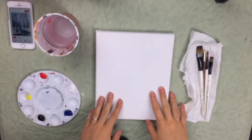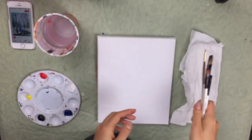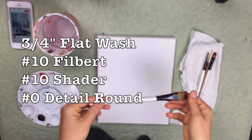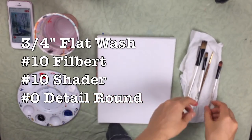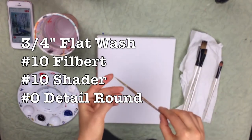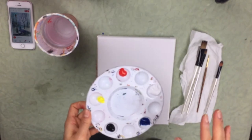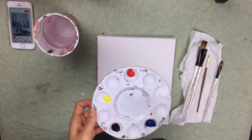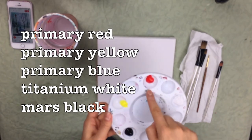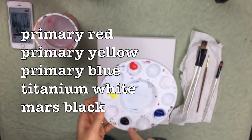The materials I'm using for today: I have an 8x10 pre-gessoed canvas. I'm going to be using four different types of brushes — a 3/4 inch flat wash brush, a number 10 filbert, a number 10 shader brush, and a number 0 detail round brush. And I'm going to be using five different colors: primary yellow, primary red, primary blue, titanium white, and Mars black.